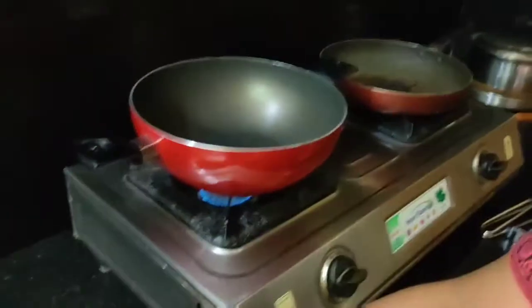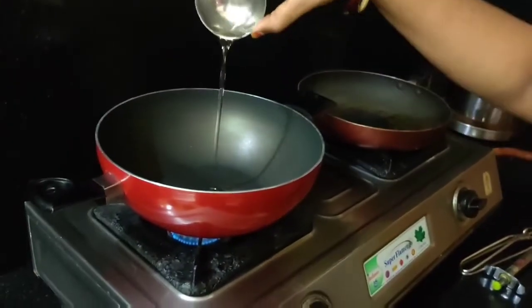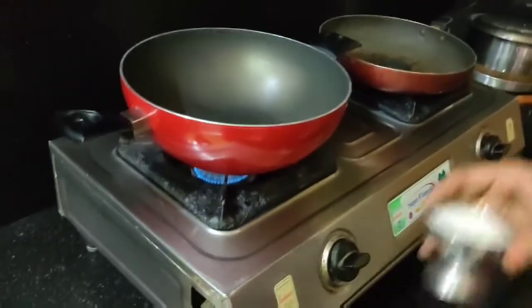We are going to add ingredients to the stove with two pans at the same time. We are going to add half a cup of oil and 1 cup of sugar.